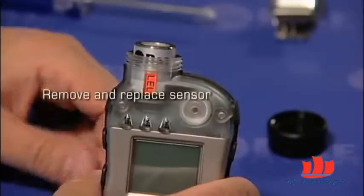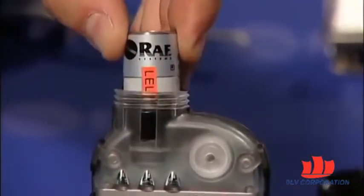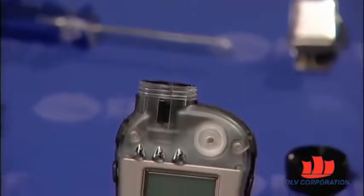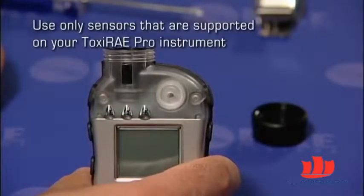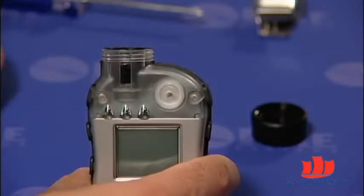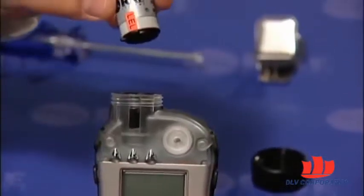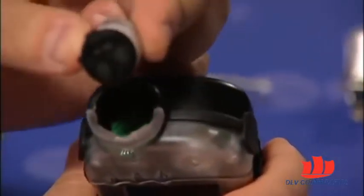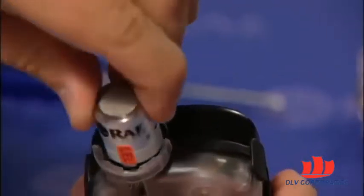Step 3 is the removal and replacement of the sensor itself. To remove the sensor, gently pull it out of its slot with your fingers. The sensors are plug and play, so once you properly reinstall them, the instrument will immediately and automatically recognize them. Make sure that you replace the sensor with one that is supported by your particular instrument. For example, the Toxiray Pro LEL would only support the catalytic bead LEL sensor, manufactured by Ray Systems.